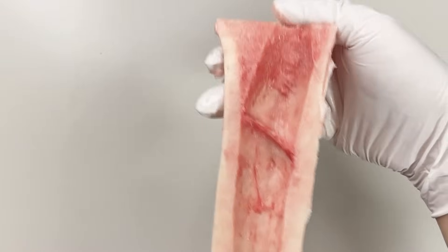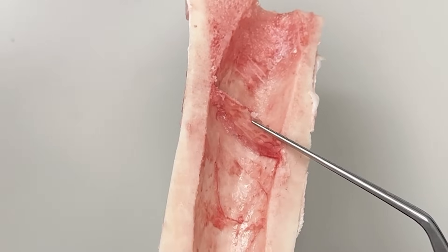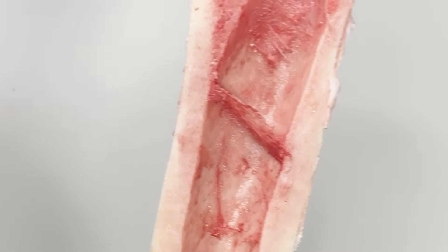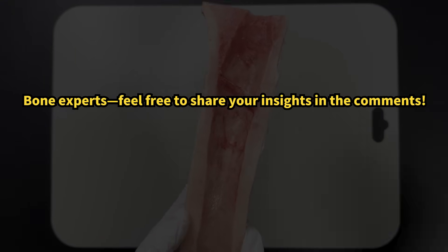If you scoop out the marrow and look deep into the cavity, you might notice this thin, membrane-like layer. Is it a growth plate? Maybe... it sort of looks like one. But honestly, I'm not sure what it is. If you know, tell us in the comments.